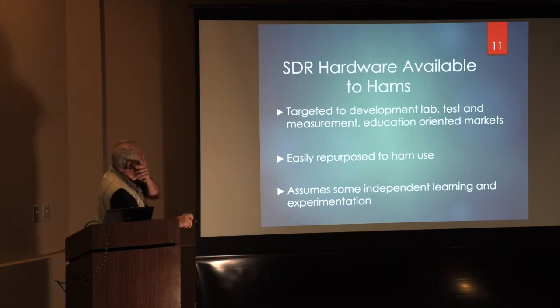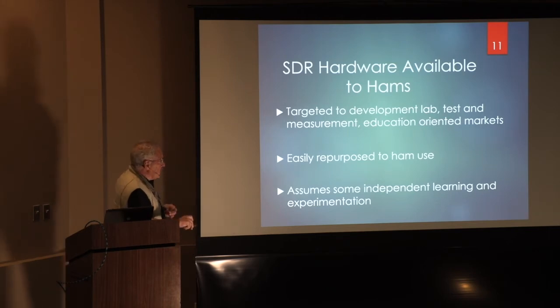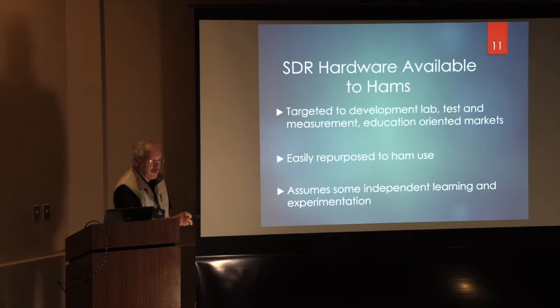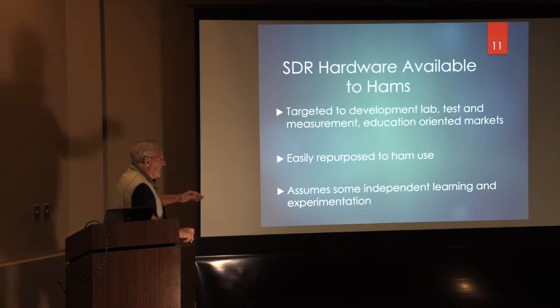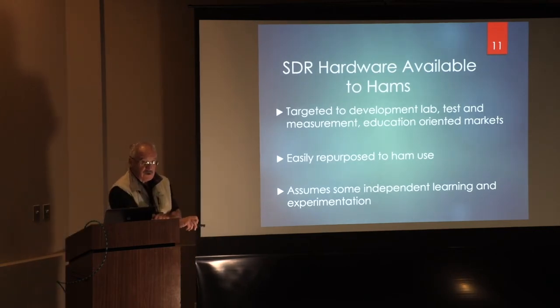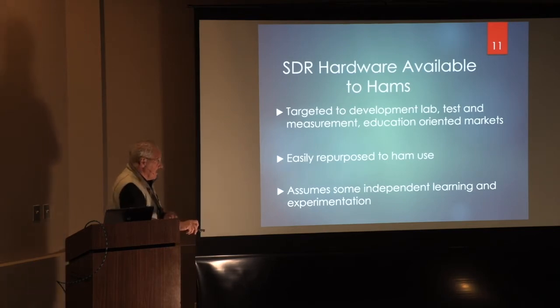This stuff is available to hams. It's targeted to developmental labs, test and measurement applications, and educational-oriented modes — but it's easily repurposed for ham use. What's the difference between a lab technician and a ham? Not much — one gets paid more, maybe the technician's smarter. Here's the bad news: it assumes some independent learning. There aren't a lot of books written on this, and very little literature, although I've tried to help with my website. And a lot of experimentation is required because the roadmap is not clear.